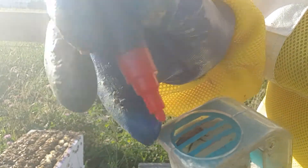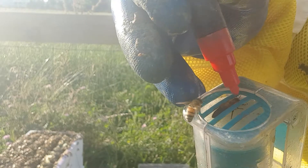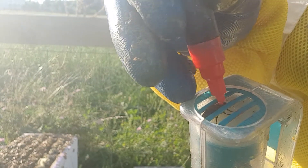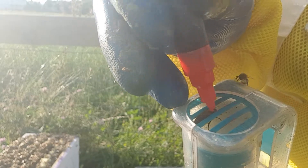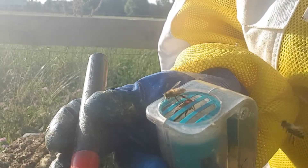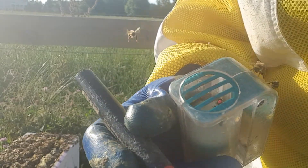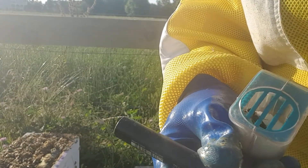She's now caught in there, so I just make sure she doesn't move too much and give her a bit of a marking on the top. Then release her. Hopefully you saw that — these are great, I love these one-catches.